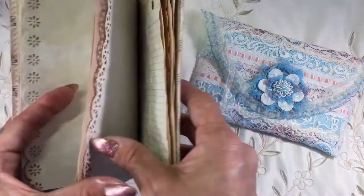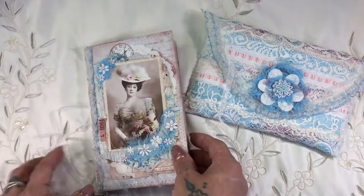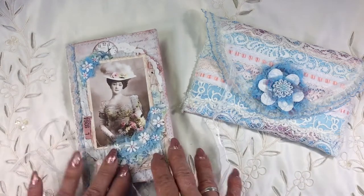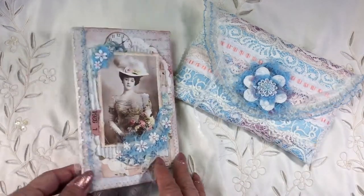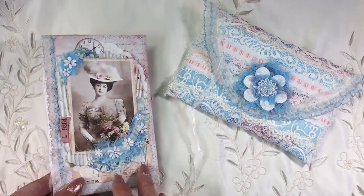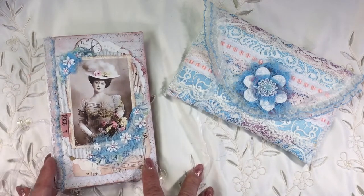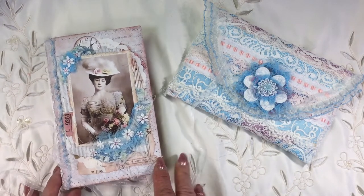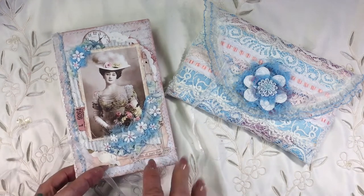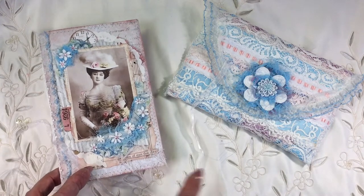Thank you so much Kim for the opportunity to have a play around with some of your beautiful bits and pieces from your gorgeous shop. I'll put the shop link underneath. I've got another package to open which I'm going to film tomorrow for the May design team project bag that she sent me — I already know what I'm going to make with that because I've had a little peek, but I might also use some of the stuff left over from the April bag.